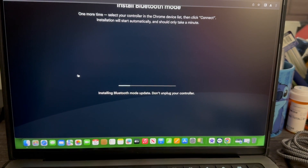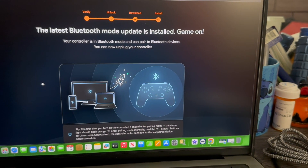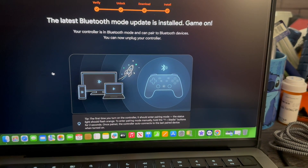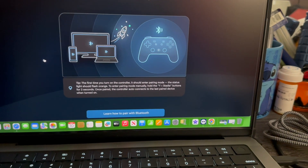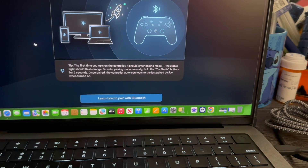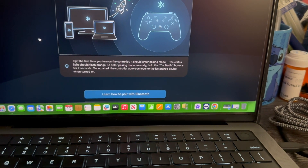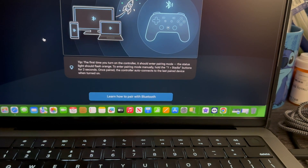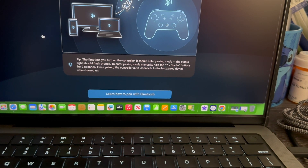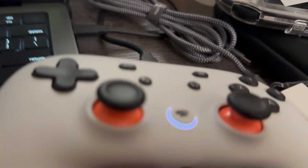It says 'Installing Bluetooth mode update — do not unplug your controller.' Now let's wait for this to finish. It's done — 'The latest Bluetooth mode update is installed. Game on! Your controller is in Bluetooth mode and you can pair to Bluetooth devices. You can now unplug your controller.' It also gives tips: the first time you turn on the controller it should enter pairing mode — the status light will flash orange. To enter pairing mode manually, press Y plus the Stadia button for two seconds. Once paired, the controller auto-connects to the last paired device when turned on.